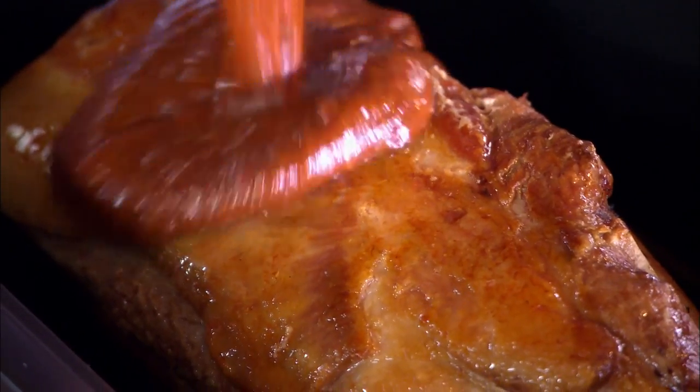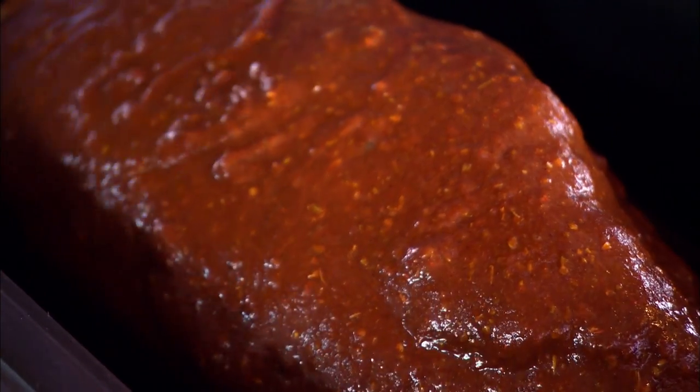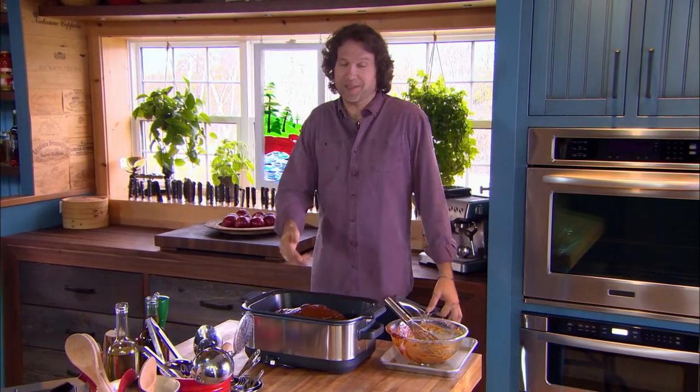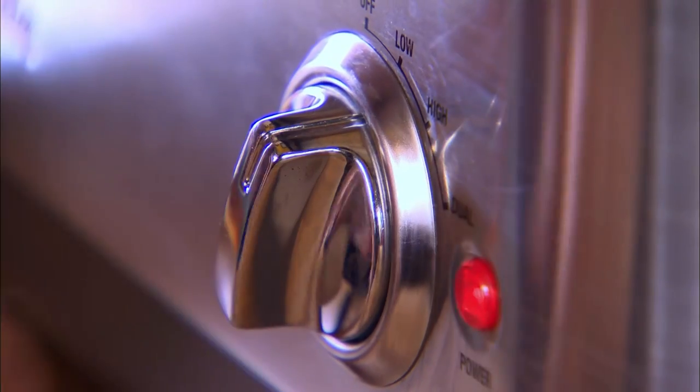This meat will undergo quite a transformation as it slowly cooks, and the sauce will too, mainly because the meat itself will release a lot of moisture into the slow cooker. You'll have to be patient, but it's worth waiting six or eight hours for this kind of flavor. And besides, you can always pass the time by making an old-fashioned coleslaw.